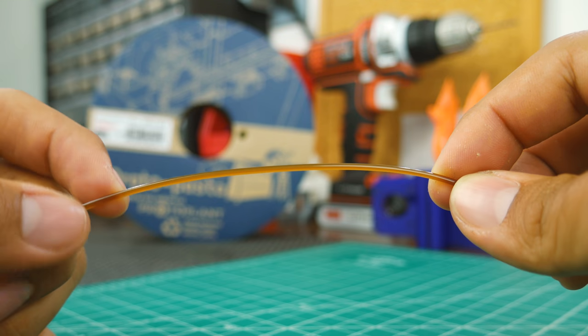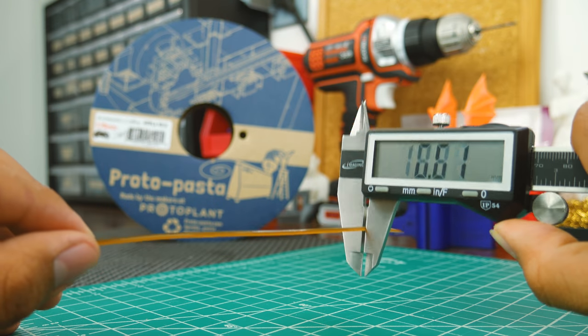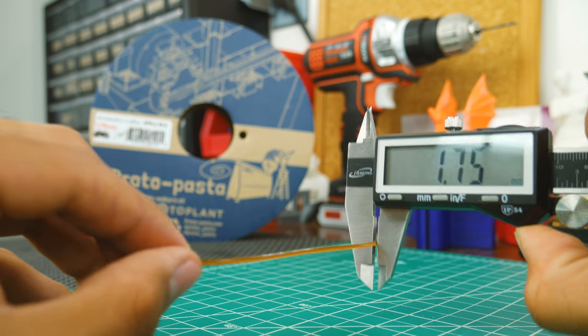At least the winding is pretty good. The filament itself is very smooth and resists flexing pretty well. The diameter is also very consistent, so you should get a nice looking finish. Now let's see how it prints.